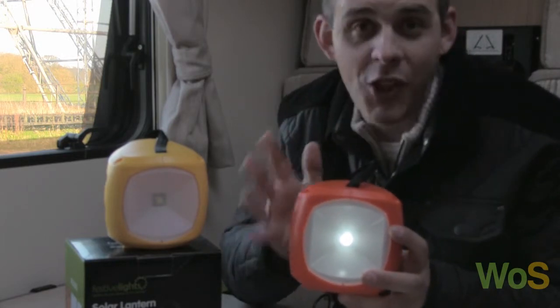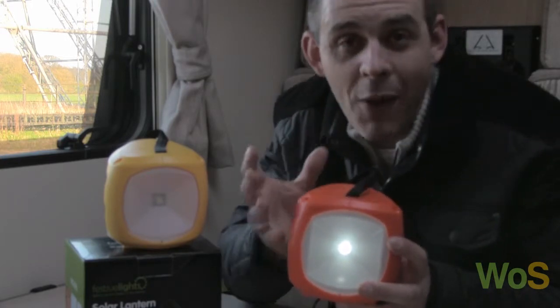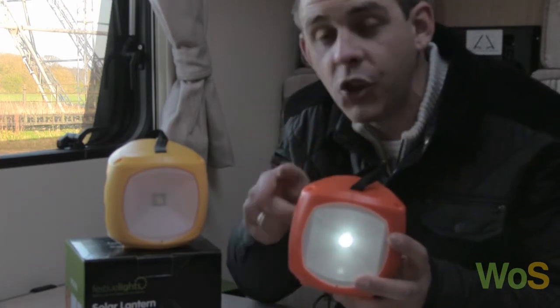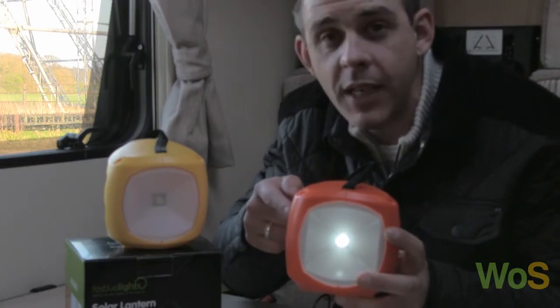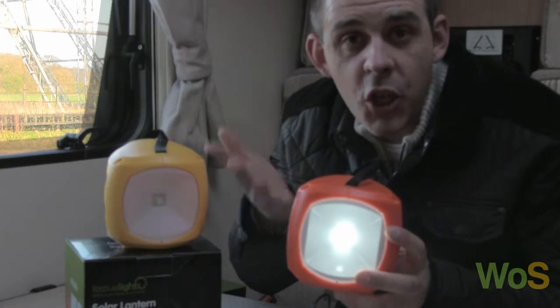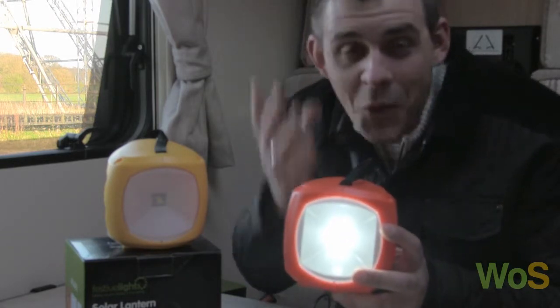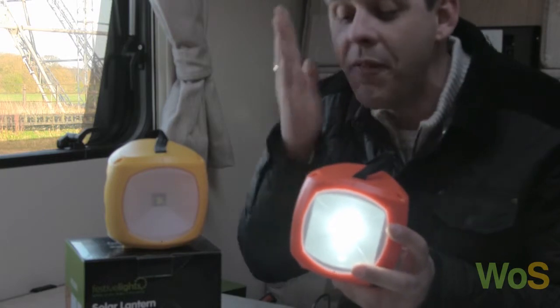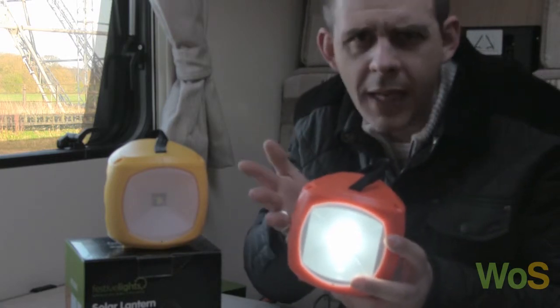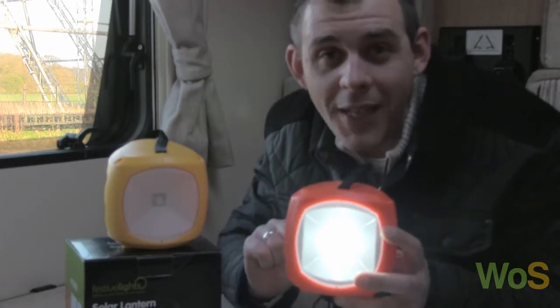But it doesn't stop there. If we push the button again it gives us another brightness setting — that's setting number two. Press it again and it gets brighter, and then for the final time — you're thinking it can't do it again, can it? Well it can, because here we go — four different brightness settings.